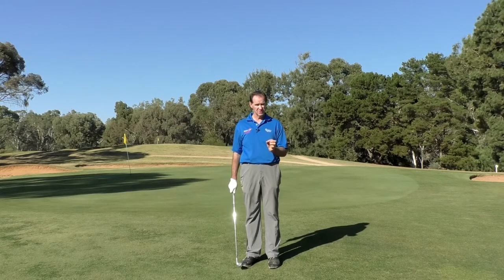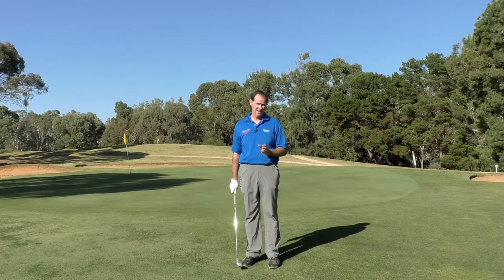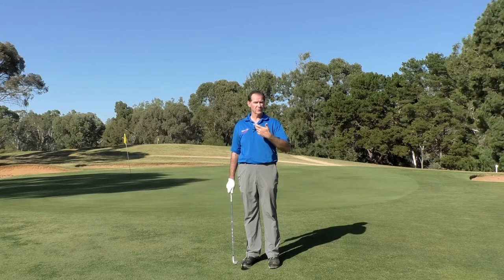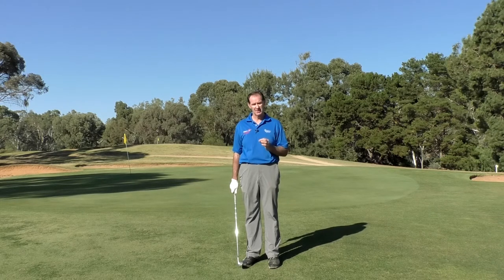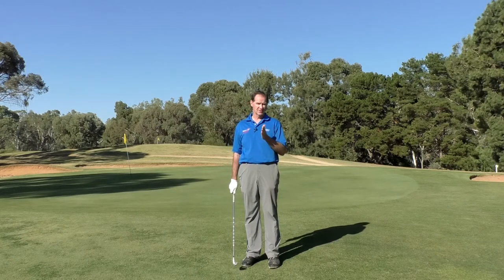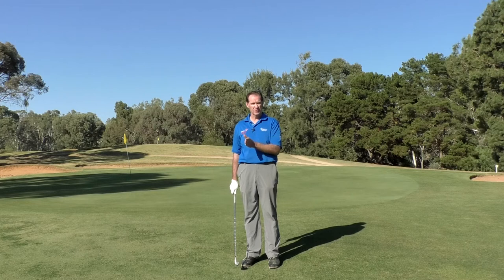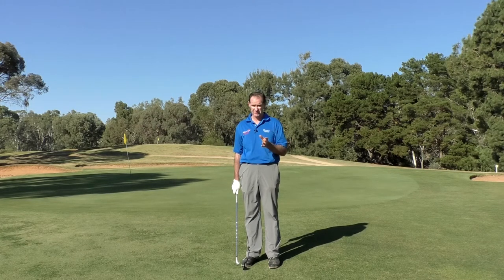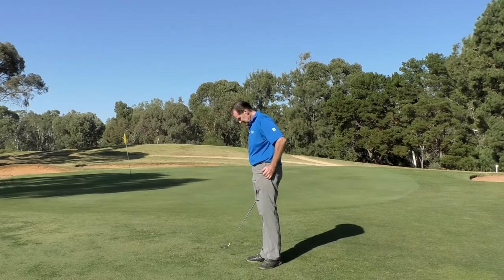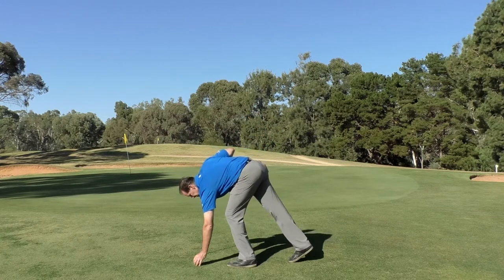The key point of chipping to me is knowing where you want the ball to land. When I chip I like to work on a one quarter, three quarter ratio. About a quarter of its journey is in the air and three quarters of its journey is along the ground. Remember the chip shot is a chip and run, whereas a pitch shot is probably the opposite — three quarters of its journey in the air and a quarter of its journey on the ground.